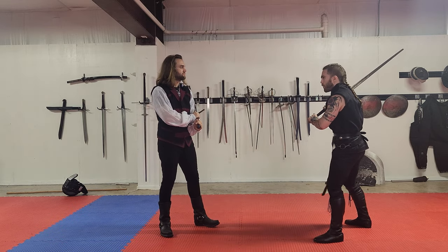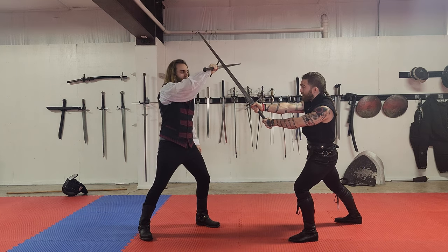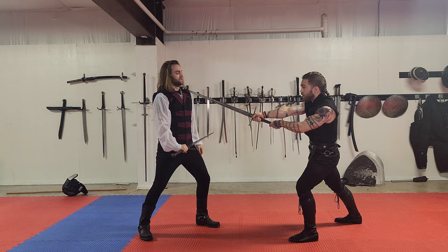You could have really proficient, technically awesome-looking choreography, but it's not going to have that visceral, brutal feeling like the two people are trying to get each other. This is the line I want — now it looks like if he hadn't parried, I would have cleaved him in two.